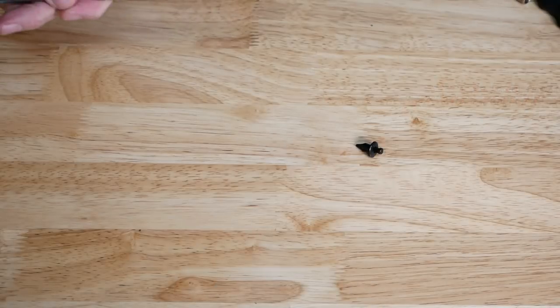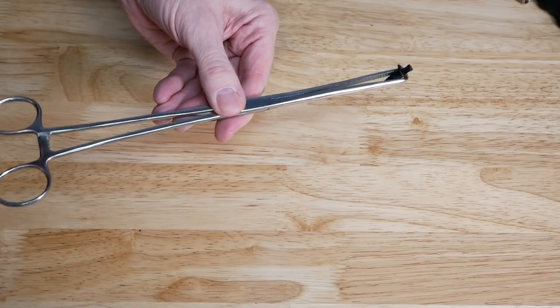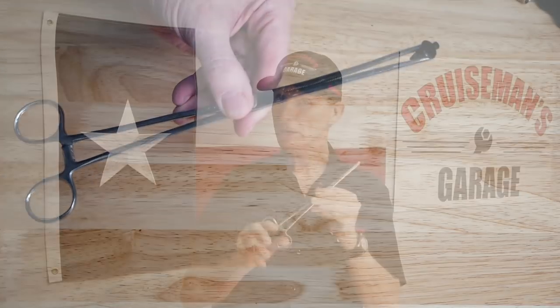What's great about these is the handles lock in place, so once you grip something and close it, it locks down and stays in position. These are actually medical devices — they're used for clamping off blood vessels and arteries during surgery. So these forceps or hemostats are great tools to have and they're very inexpensive. I'll put links in the description down below where you can order these as well.